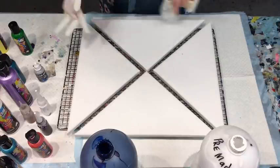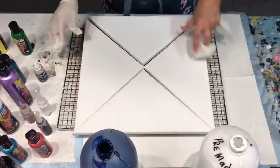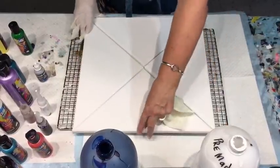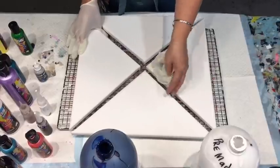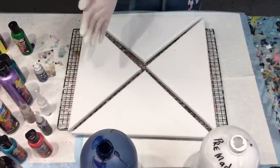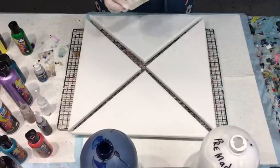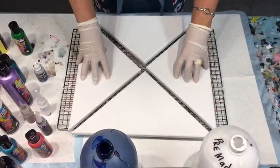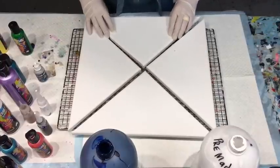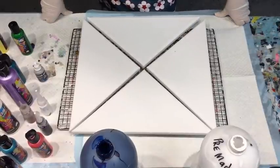Another interesting thing is these canvases - you can put them all together and I probably will push them together when I come to blow, but then they all separate. I suppose you could just use one and work on one. Anything goes and remember what I've said before - the only rule is there's no rules. So I intend doing two navy and two white.